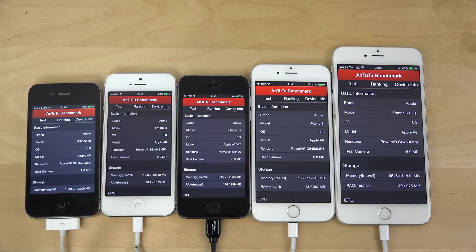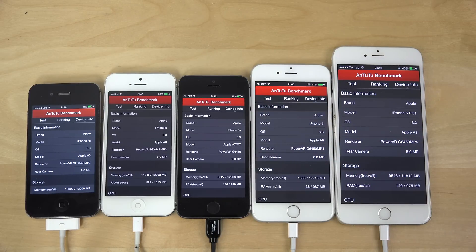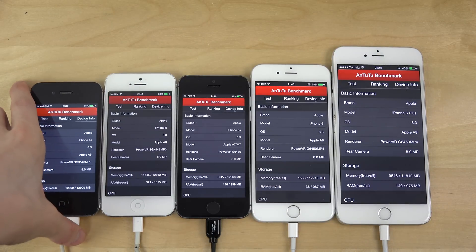Hey guys, so it's time to do a boot test here with the iPhones on the iOS 8.3, which is the first beta. I do have it here on the 4s, the 5s, the 6 and the 6 Plus. I don't have the 5c here because it has the same internals as the iPhone 5, so it's a little bit boring and it's probably going to boot up the same time.